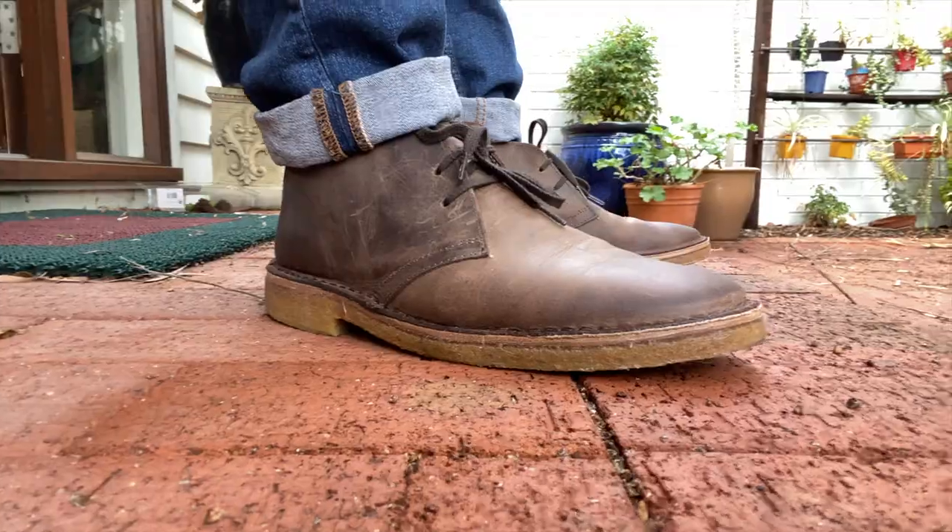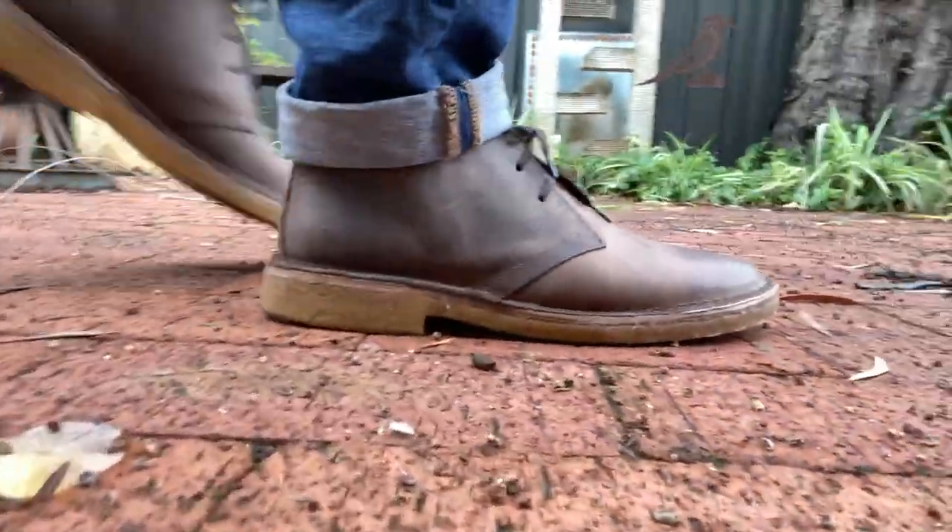This pair of chukka boots is called the Brownflex from Italian makers Astorflex, based in Northern Italy. This particular pair of boots was provided to me for review by American online men's gear retailer Huckberry. I've made no commitment to say anything special about these boots so I'm going to review them in my normal way. I will put a link to the Huckberry website where you can buy these if you like them after my review.